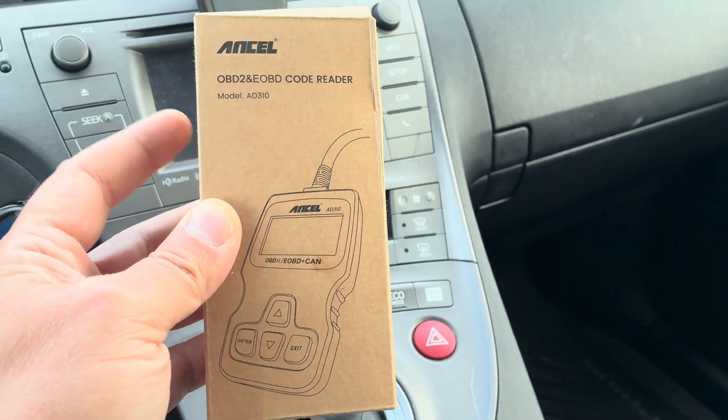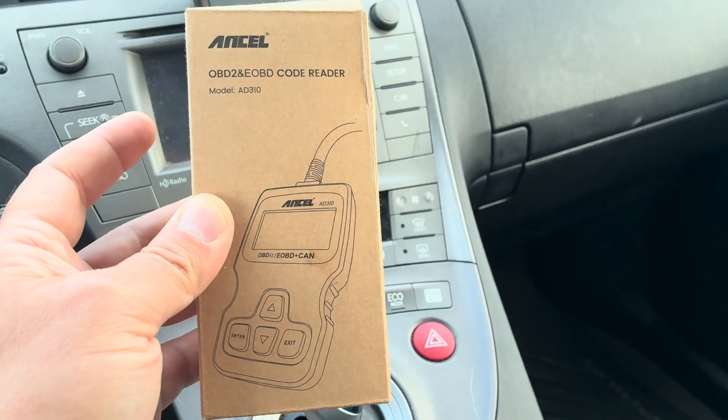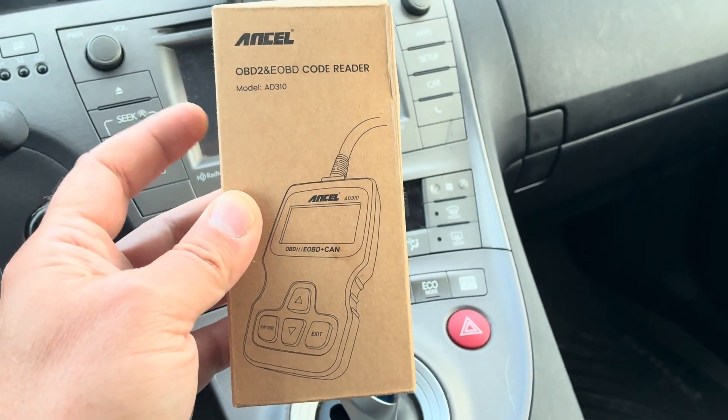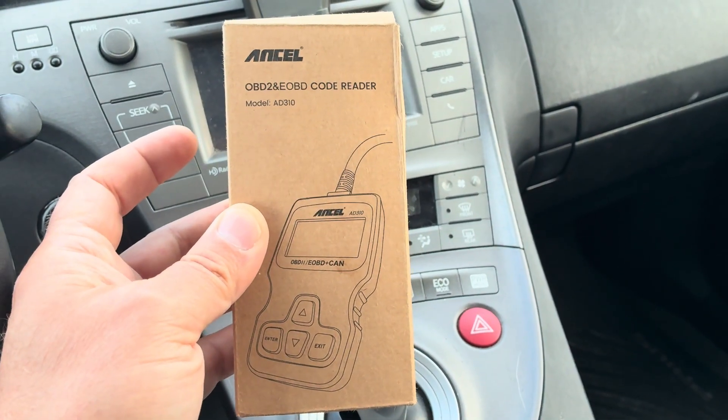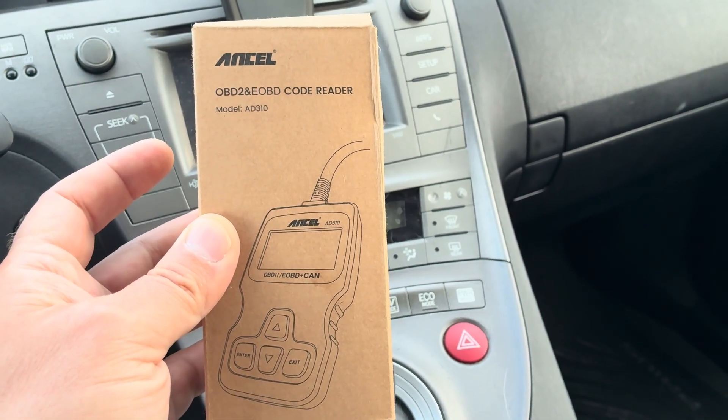I was looking at the reviews and said, you know what, I'm gonna give this one a shot. Let me show you — I'm going to unbox it and show you guys how it works. It's really simple to use and I highly recommend it.